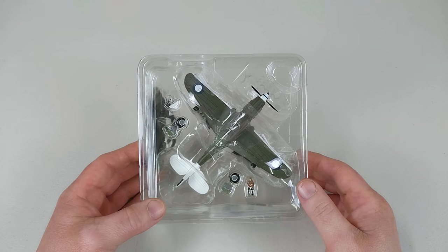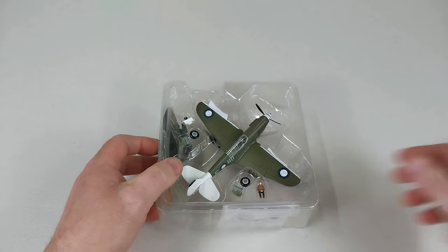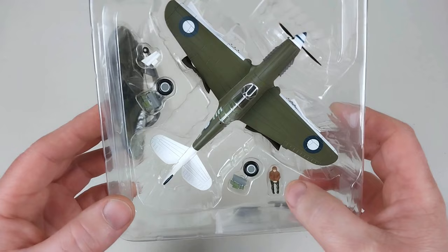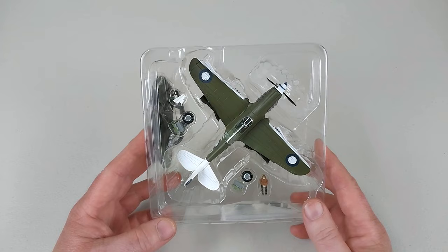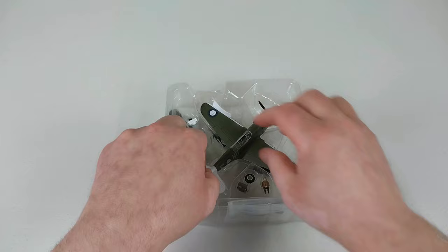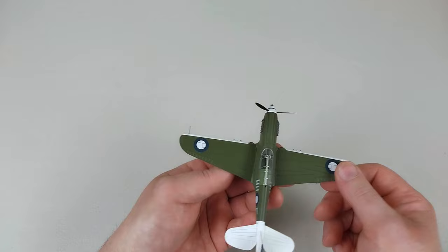Out of the box with the blister packet, it does have a little stand on the side. We'll get this open and have a look at this little Kittyhawk — Warhawk, whatever you want to call it. There is that little pilot figure. The actual pilot was Leonard Victor Waters, who was one of a small number of Aboriginal Australians to serve in World War II. He joined the RAF in August of 1942.